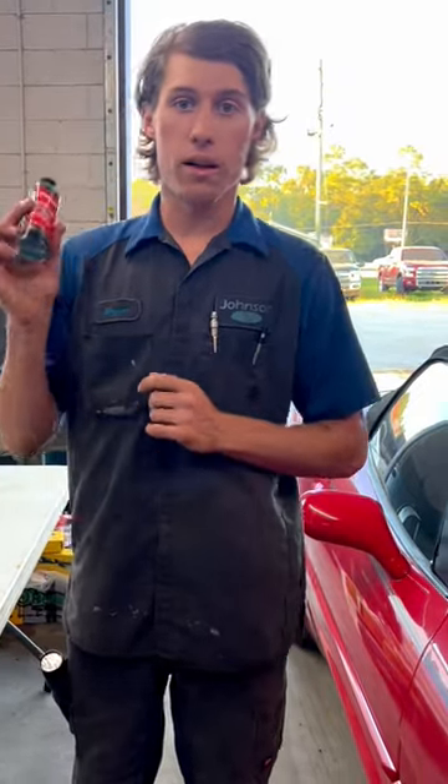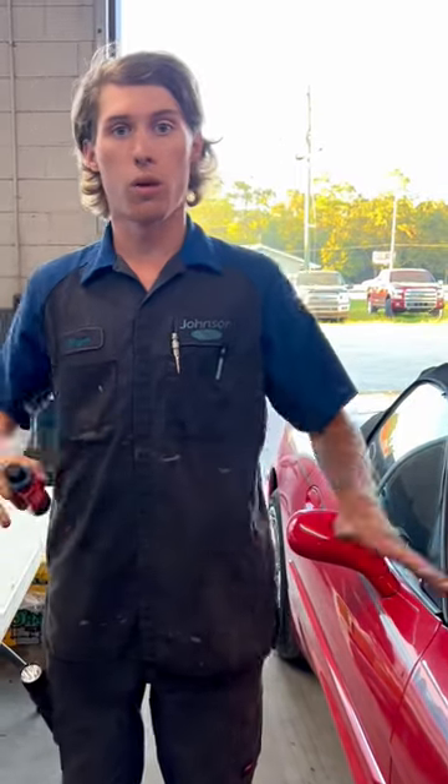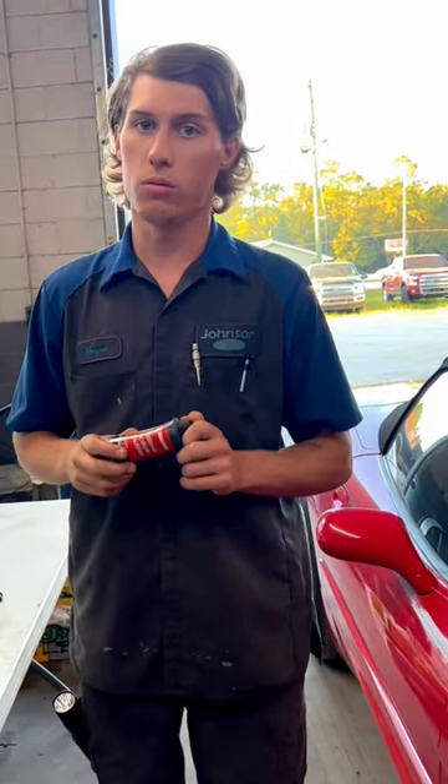The third use I found for this friction modifier: if you really, really don't like somebody, pour it somewhere around their work area wherever they're working and they will hate you. Trust me.